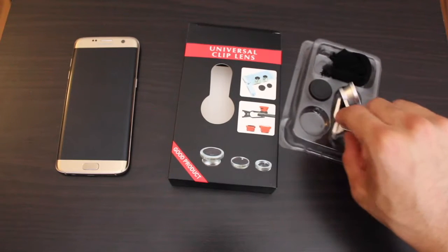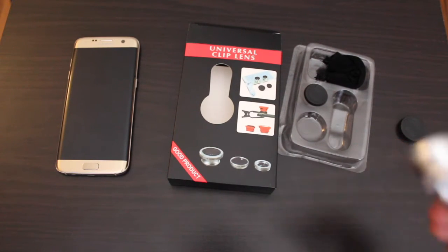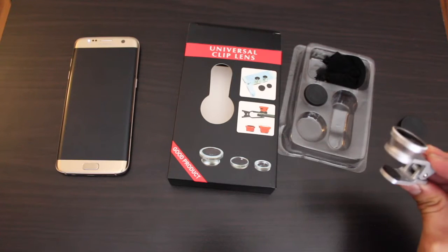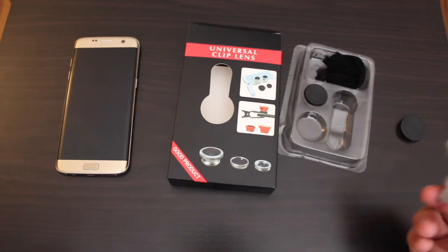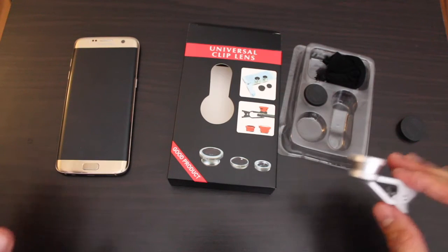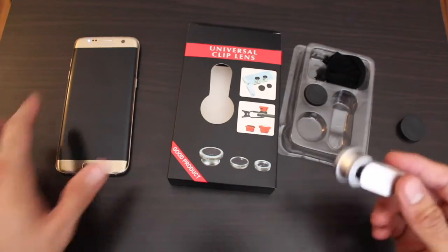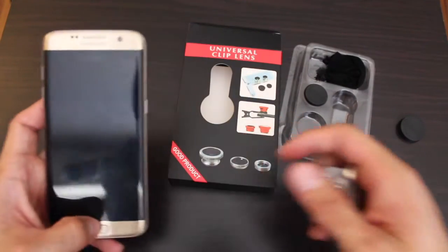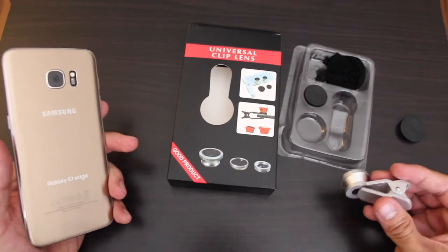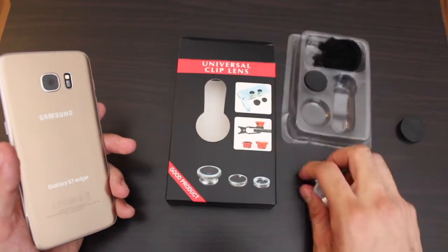We're gonna take a look at this fisheye lens I got on eBay — it was around seven bucks. With that, we can already kind of guess that the quality is not going to be extremely good, but for the price I think it's a pretty cool lens. We can use it for our Samsung S7. With this lens it's pretty much universal — this is the box it came in.